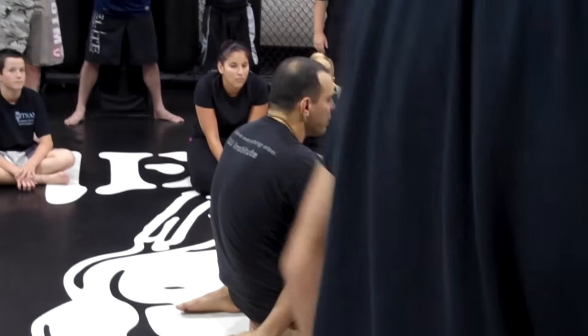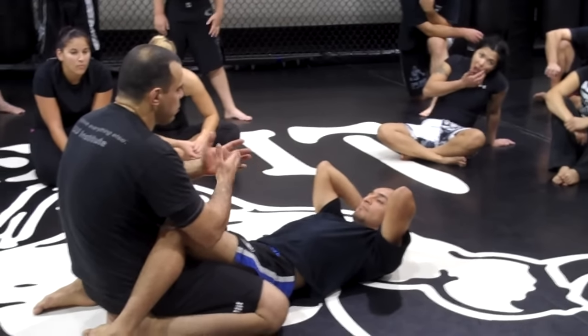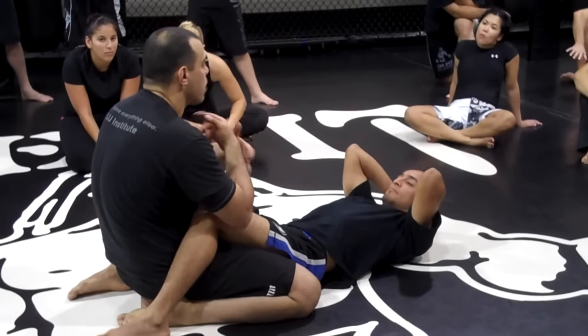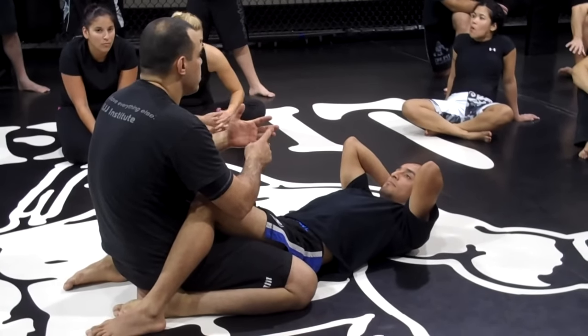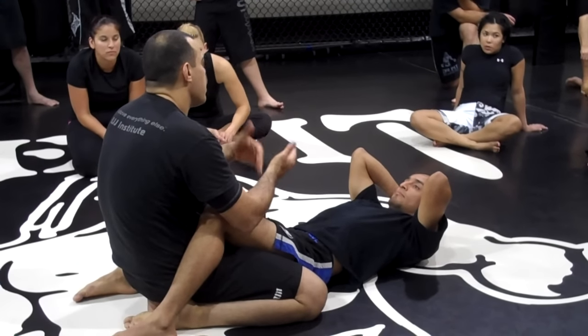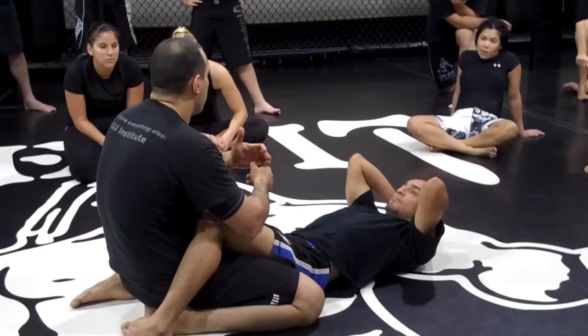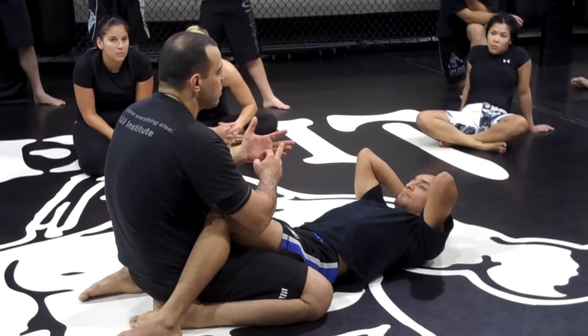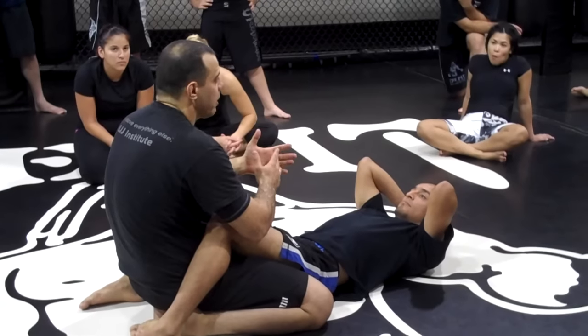You don't need to know everything — all the submissions, all the defenses. First you have to assess what is trying to choke you, submit you, attack your joints, etc. Then go against whatever the guy's doing. That's when the Jiu Jitsu martial artist will always go down one, two, three submissions in a row, or one, two, three attacks in a row.